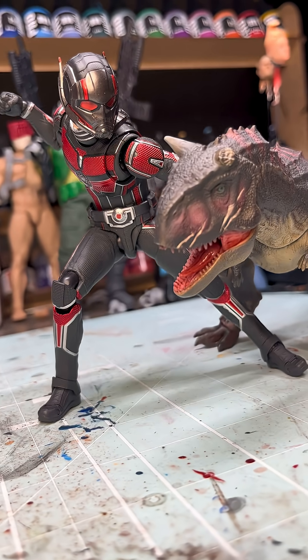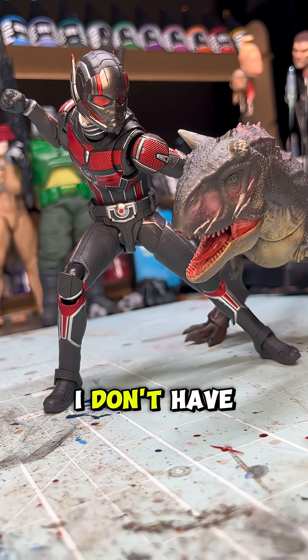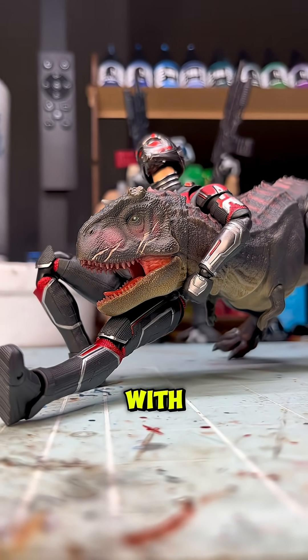Can you imagine if we had these when we were 12? Even better — we got them when we're 40. I would say the only drawback is that I don't have more dinosaurs in the collection to pose this guy with.